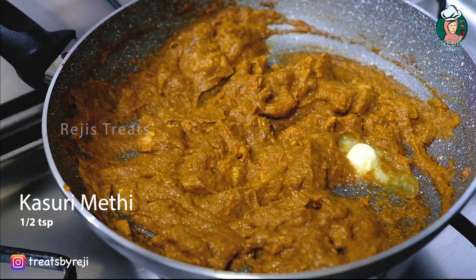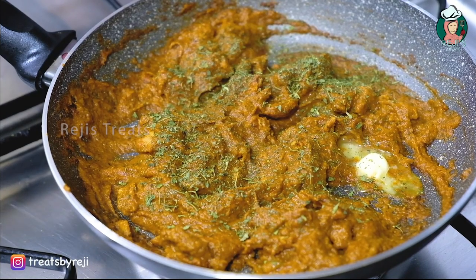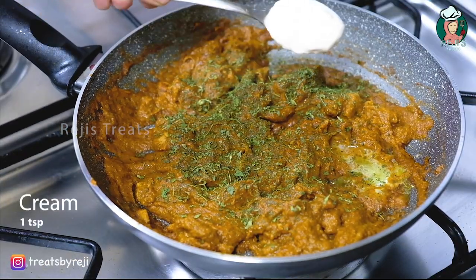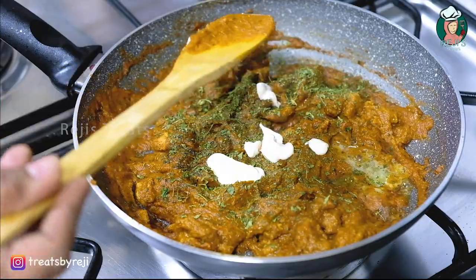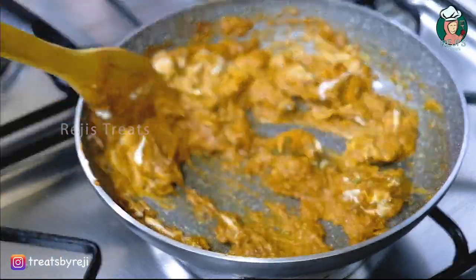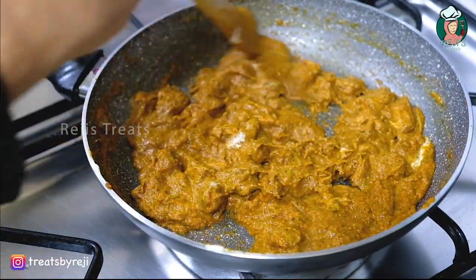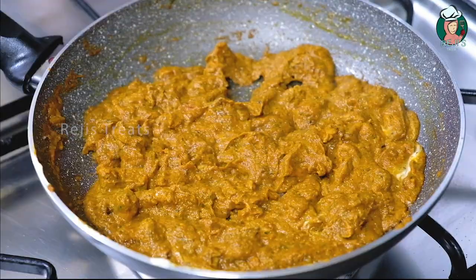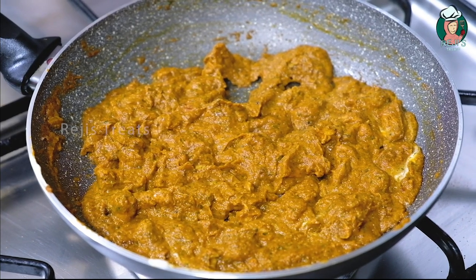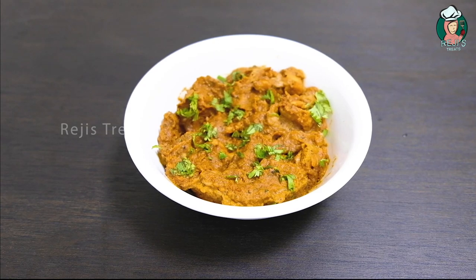Add 1 teaspoon of kasuri methi. Let's mix the cream and mix it up. Now we have the butter chicken masala ready. As I said before, we add the butter chicken masala and the roti.